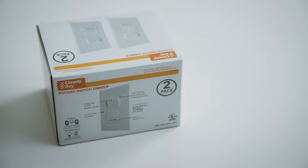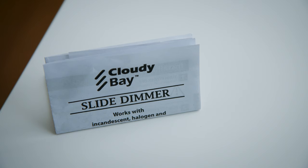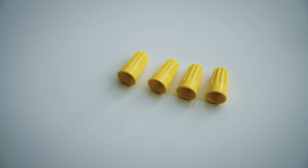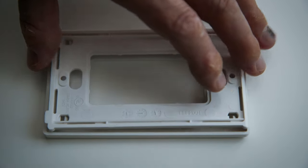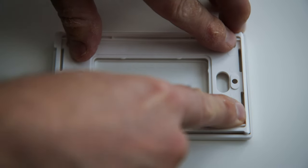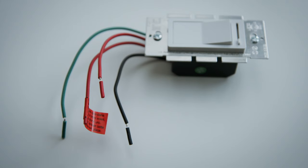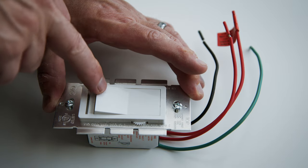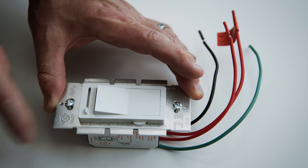So I jumped on Amazon and found a well-reviewed dimmer switch that is made to work with dimmable LED light bulbs. It comes with directions, four twist-on wire caps, two short screws, a snap-on light switch plate which allows the screws to be hidden, four wires, an on-off rocker switch, a dimmer slider, and two long screws.